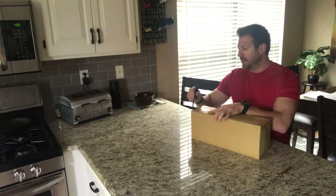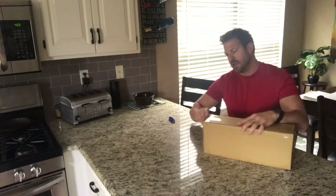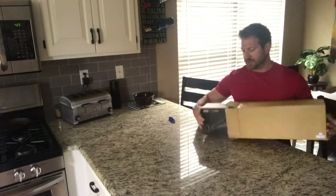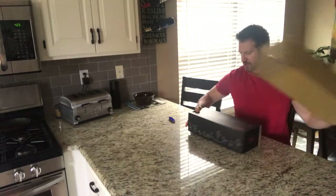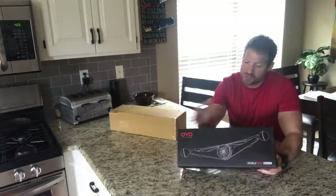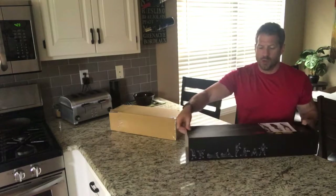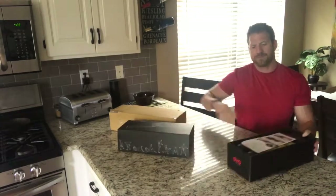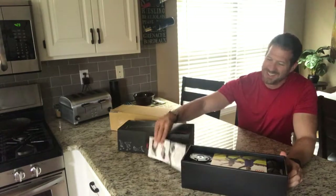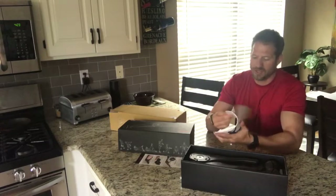As I unbox this, this is exactly the container it's going to come in. I'll take out the tape on one side and then slide it out of the package. You can see it's a very cool, very smooth design package. This is actually a sleeve that is over the box with the Double Flex in it.